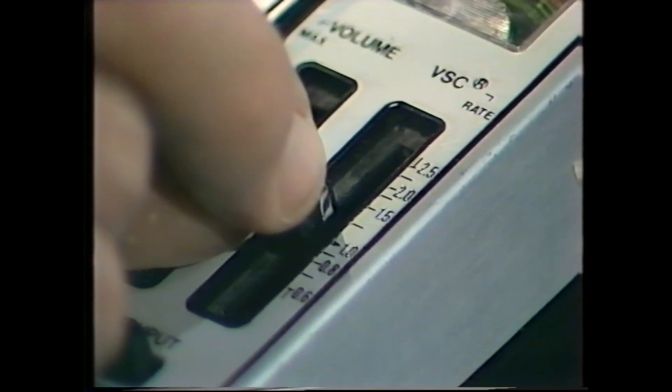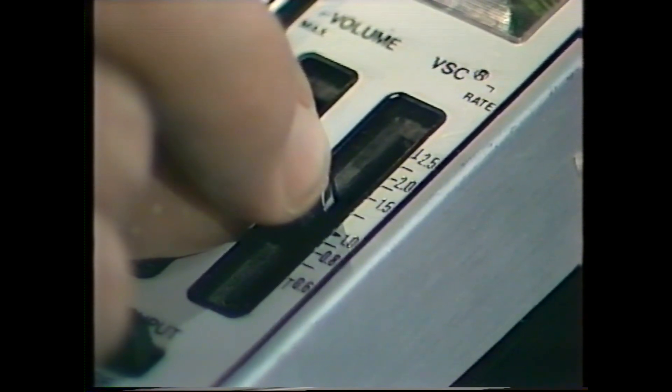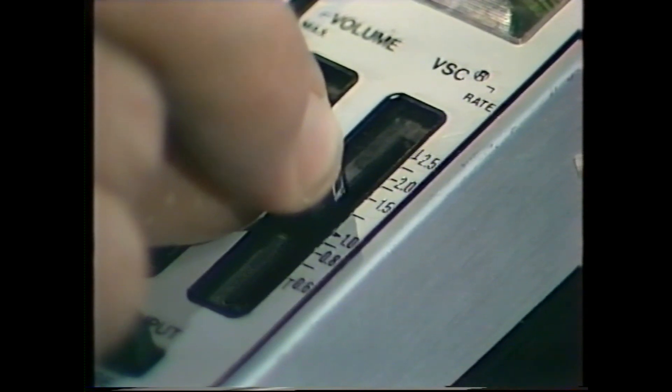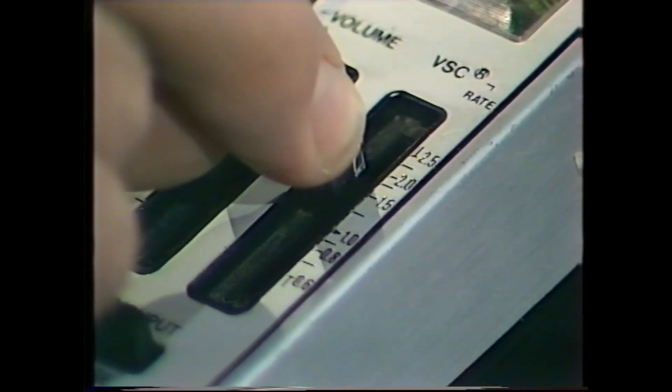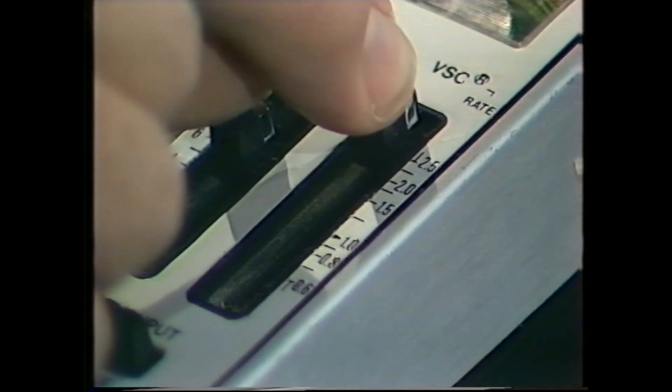Well, keep watching and listening. Here goes — listen to the rate at which I'm saying the numbers and also the squeakiness of the voice. One, two, three, four, five, six, seven, eight, nine, ten, eleven, twelve, thirteen, fourteen, fifteen, sixteen, seventeen, eighteen, nineteen, twenty.